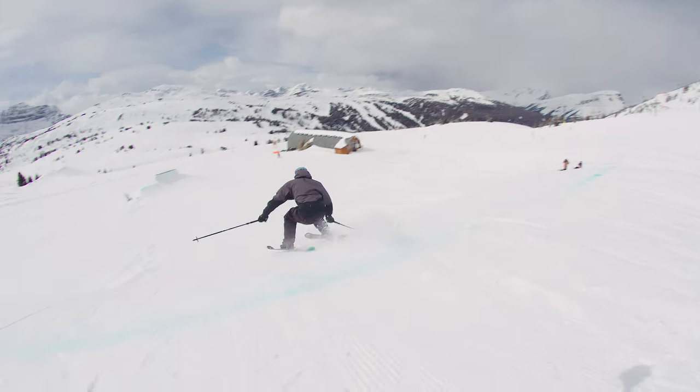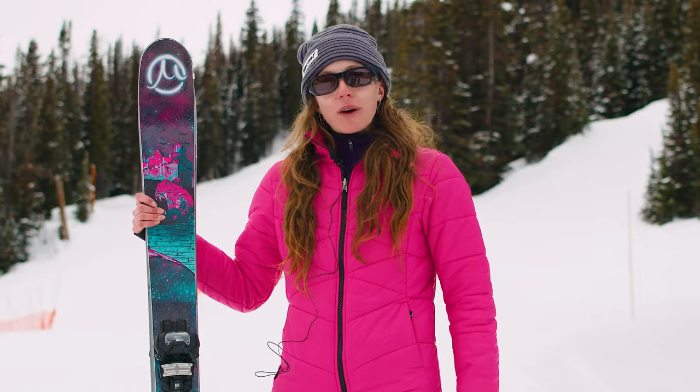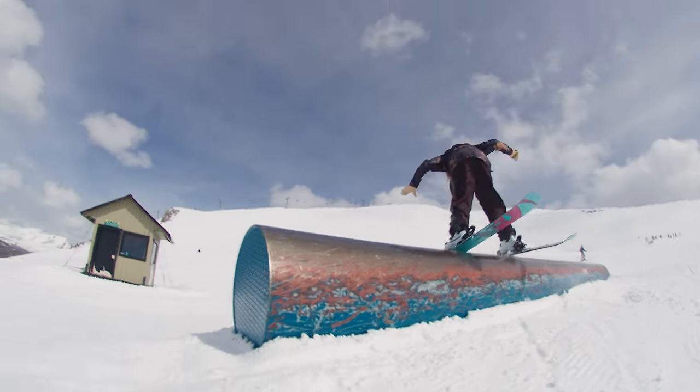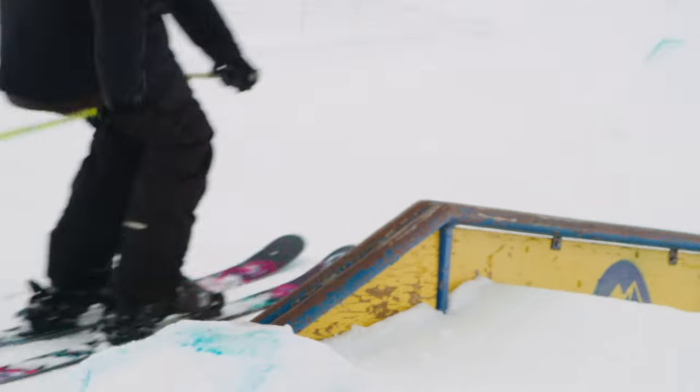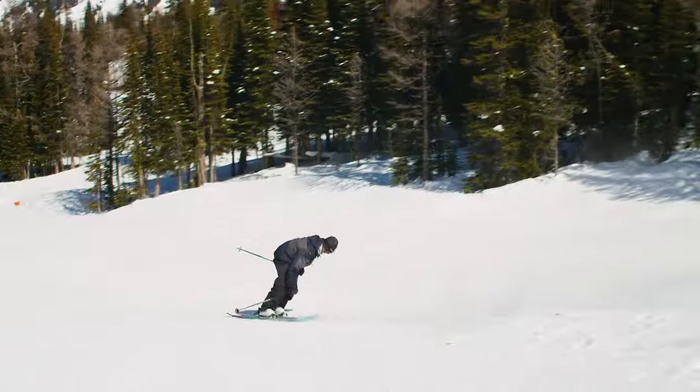Last year these were a fan favorite of mine, and they definitely were awesome this year as well. For a ski that's super fun in the park, it's stiff enough underfoot that it actually doesn't chatter much on the mountain. The swing weight on these is awesome — they're super light.